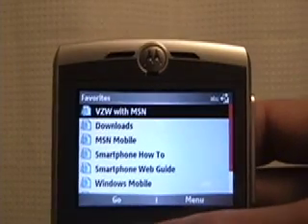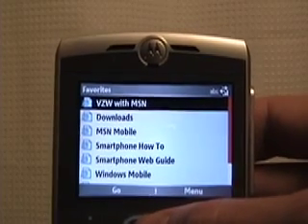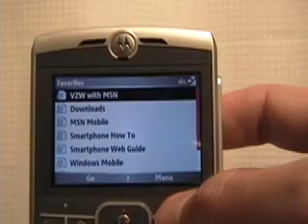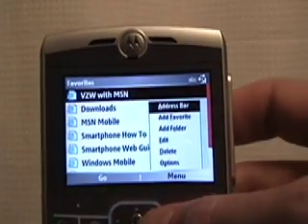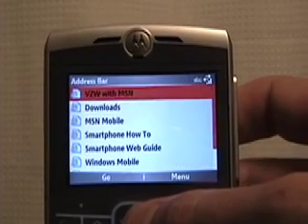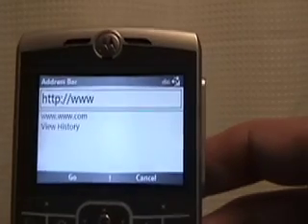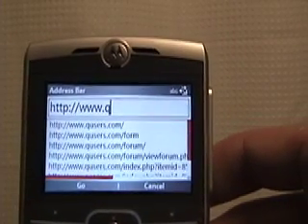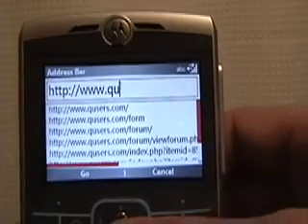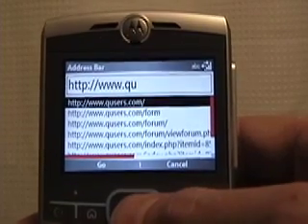Launch Internet Explorer. It's going to show you a list of favorites — these are just the default ones that Motorola and Verizon choose to throw in there. Let's check out another site. If you want to hit the soft key under the menu, it's going to let you choose the address bar or some other options. Choose the address bar — that'll pop up. As I'm putting in Q and U, it's going to show all the other sites that I've put in, so I'm just going to use the D-pad to tab down and select the site I want.